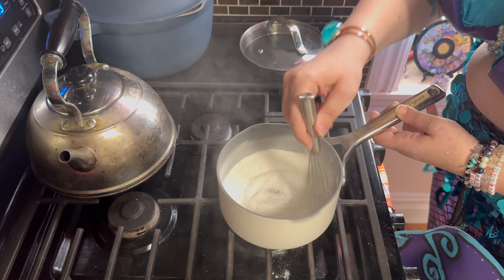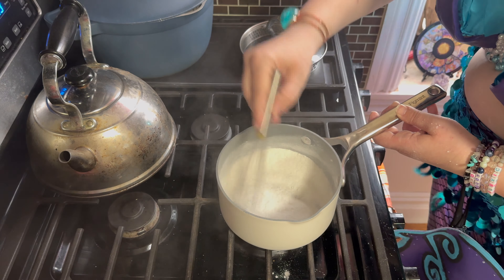It reminds me of Ursula's cauldron. Can you do like an internship with her or something? Yeah, she's my buddy. Shame what happened to her though.